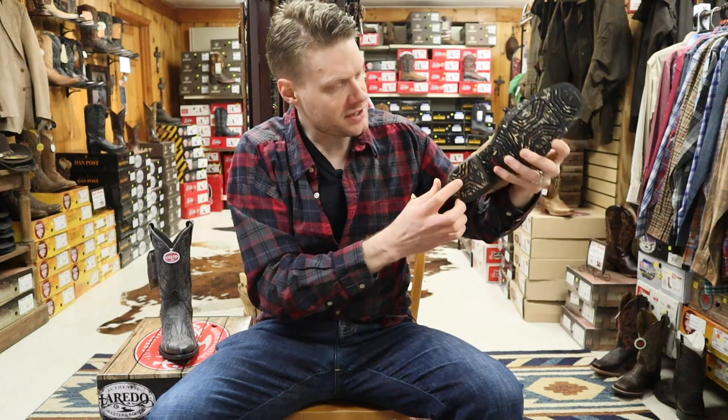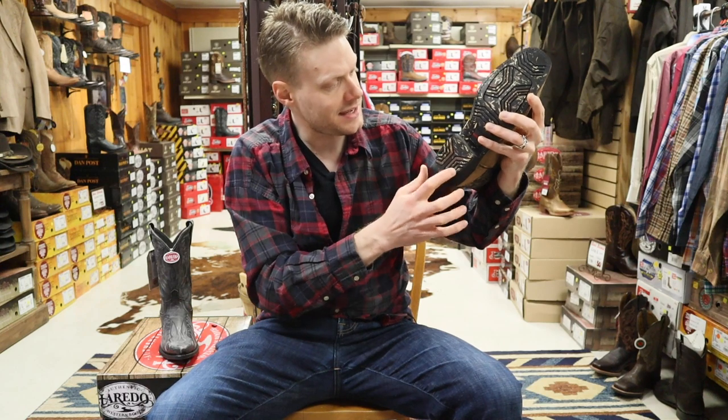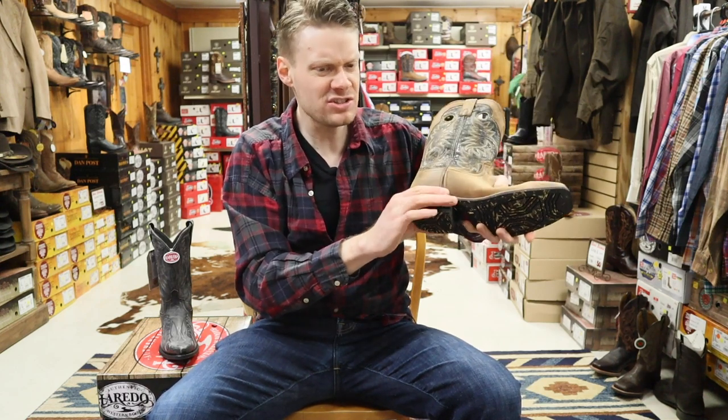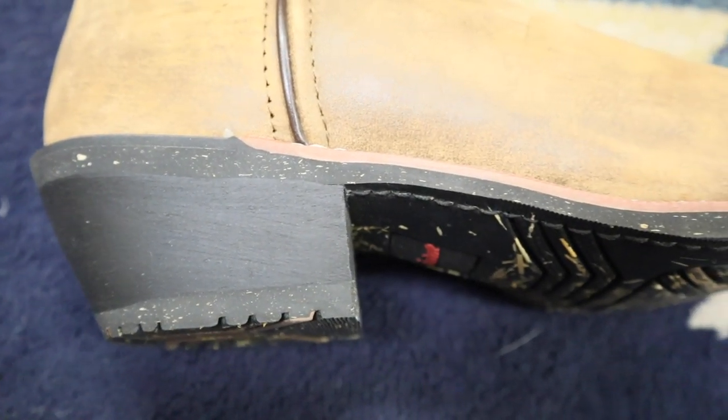We also have a rubber heel cap that has the same straw design in it, and a heel that feels like a lightweight wood heel. It feels nice.